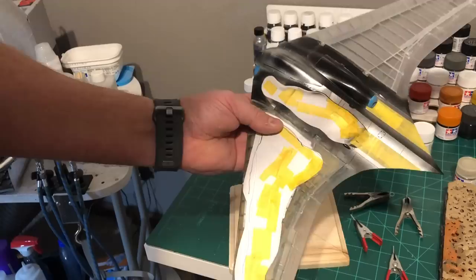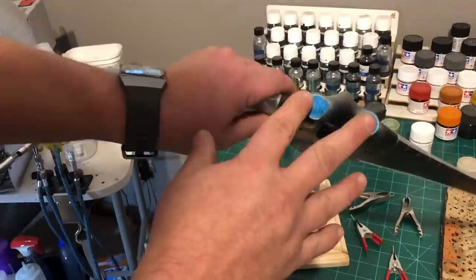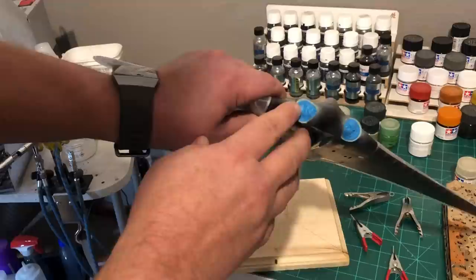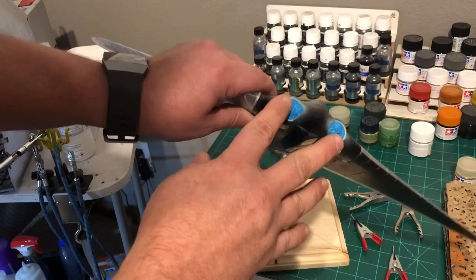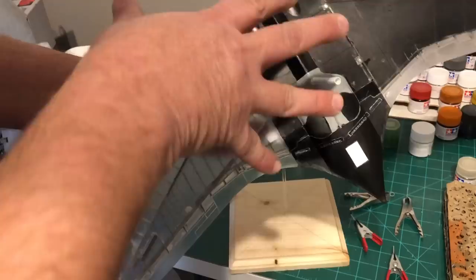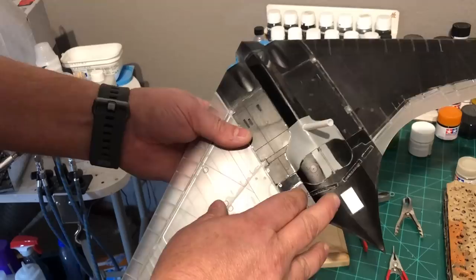I did use blue tack for the front of the intakes. I went ahead and painted the inside of the intakes first before installing the engines because there's a demarcation line between the metallic of the jet intakes and the outer shell, which I want to be blue. So I went ahead and painted that blue color and masked it off.